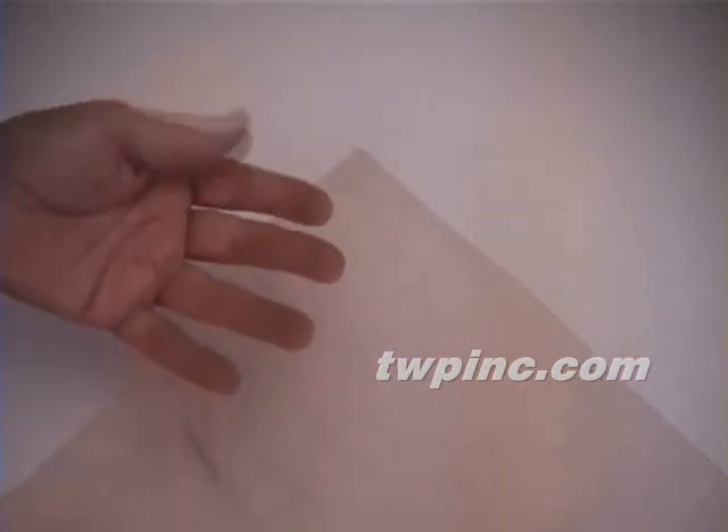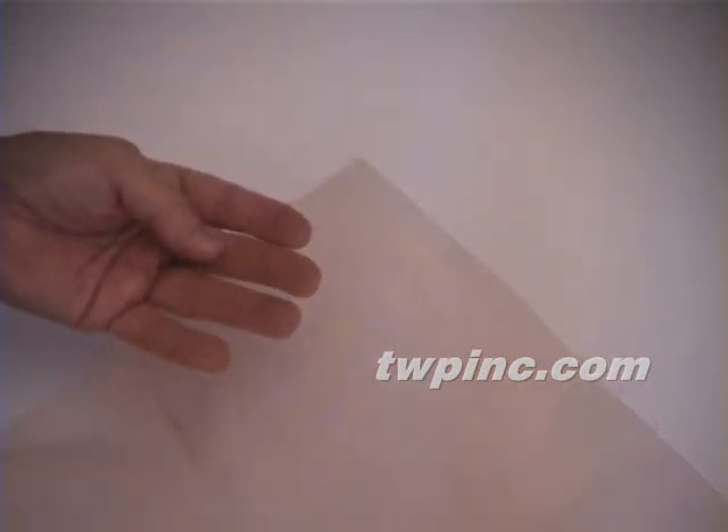The weave is similar to window screen, and sometimes it's used in antique home window restoration. You can see how open it is as it's held over the light.